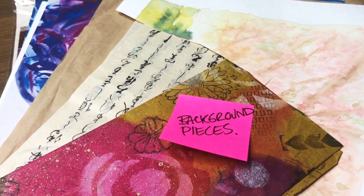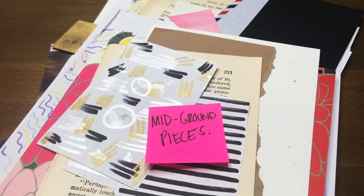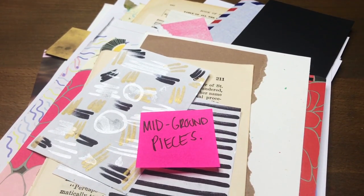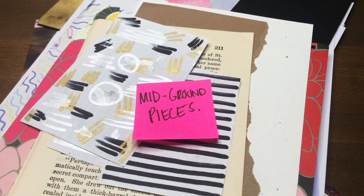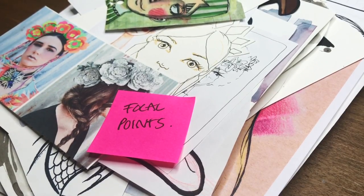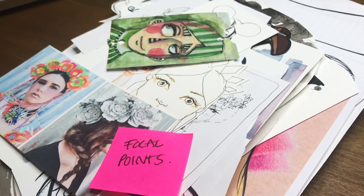You can see I've got background pieces — basically all the stuff that I'm interested in using in the very back of my collage cluster. I've got mid-ground pieces: things that I don't really want to recede too far into the background, but I'm okay with having them behind stuff. They don't need to be fully exposed. And the focal points — these are the things I really want to draw attention to in my collage, whether it's a cluster or a full page collage.